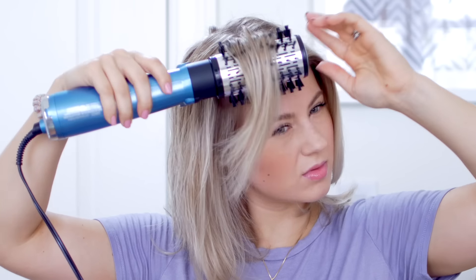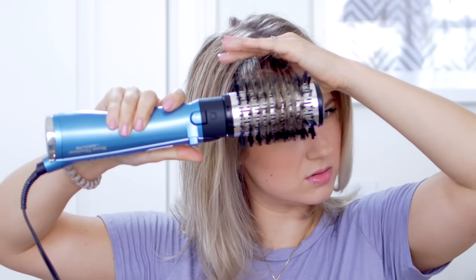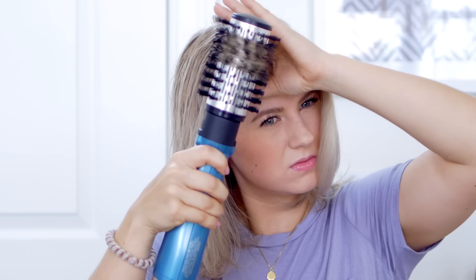Testing the John Frieda on my fringe — I don't hate it and I don't love it. This works best when you take small sections of hair; with bigger sections it gets harder to control because it is a smaller round brush. You don't get that much volume in all honesty. Now trying the Babyliss — I don't like that it has only one speed, and it goes fast. You can hear it gets stuck. But it does give a nice little curl, and it does a better job than the John Frieda, definitely.